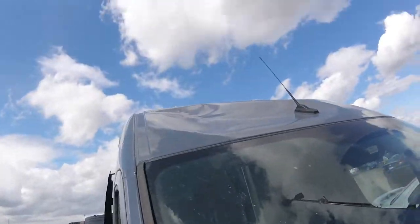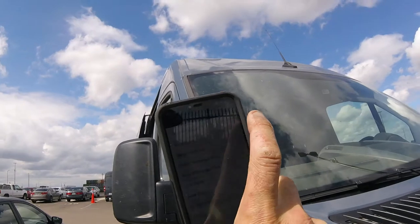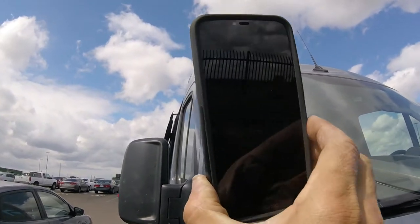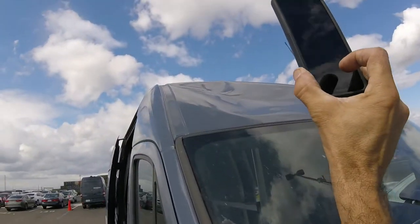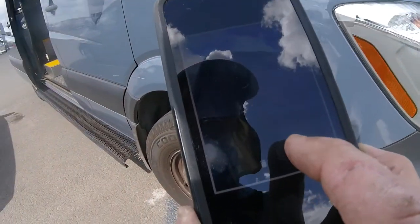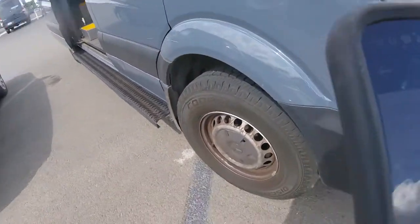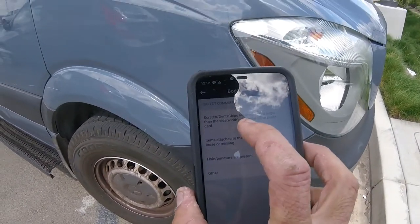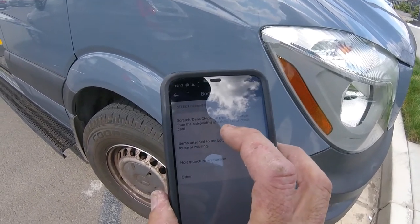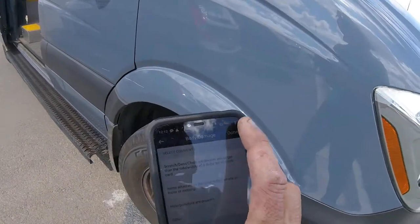Up here we have a dent. We're going to put body damage. I touch onto the thumbs down for body damage — this is on the front passenger side. Touch onto front passenger side and we're going to go ahead and take a picture of it. Now that I've taken a picture of it, I'll touch onto the check mark to accept the photo. It's going to ask if it's scratch, dent, chips, or present and larger than the width of a dollar bill or credit card. Yes, it is a little bigger than that. So let's touch onto the top one and press Done.